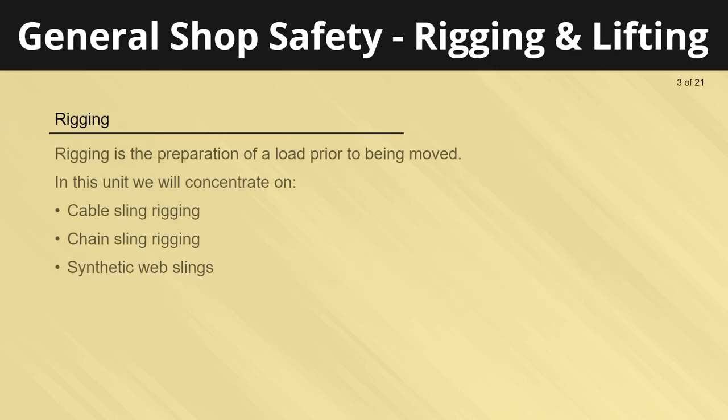Rigging is the preparation of a load prior to being moved. In this unit we will concentrate on cable sling rigging, chain sling rigging, and synthetic web slings.